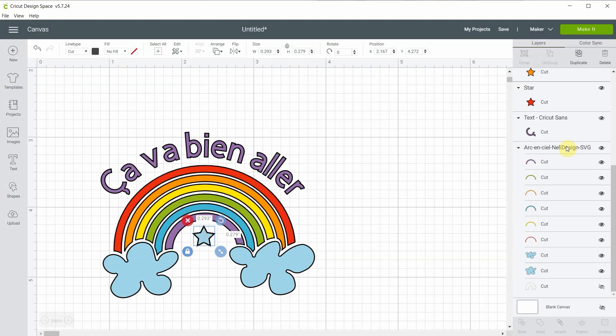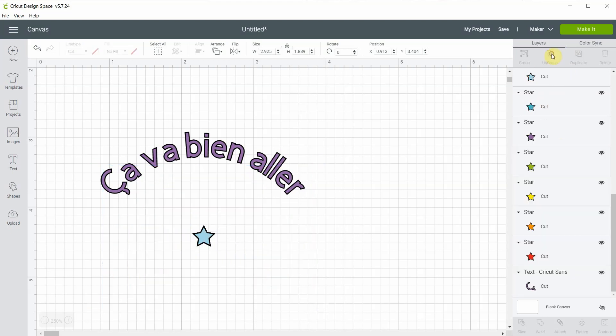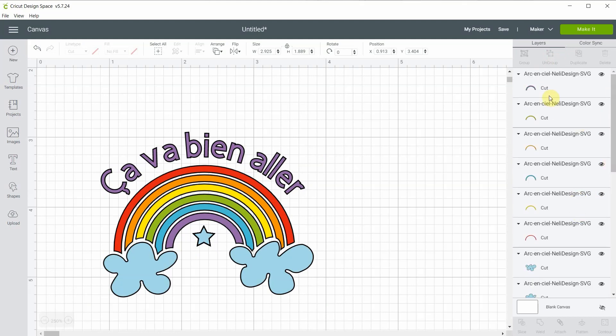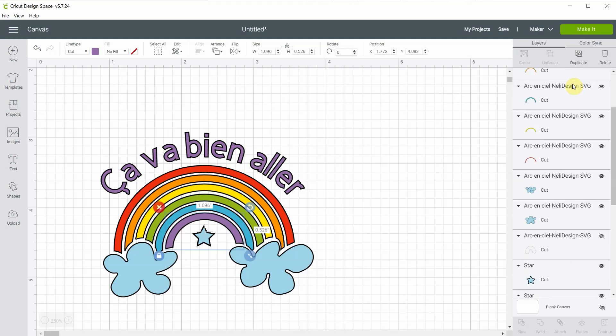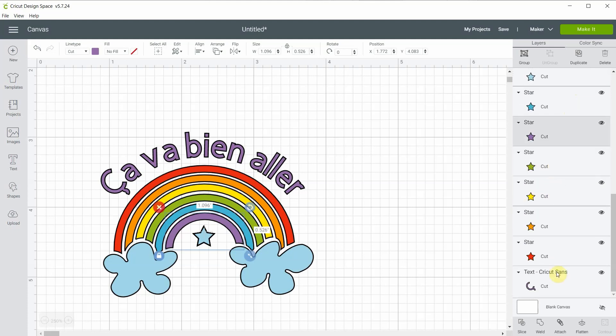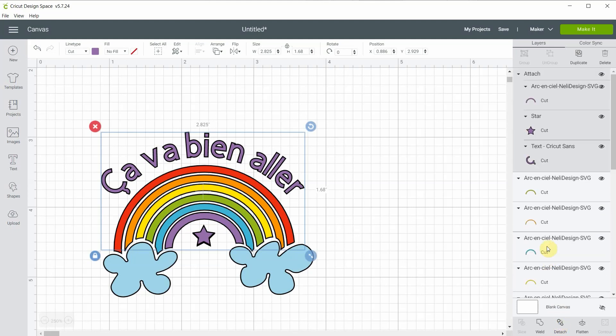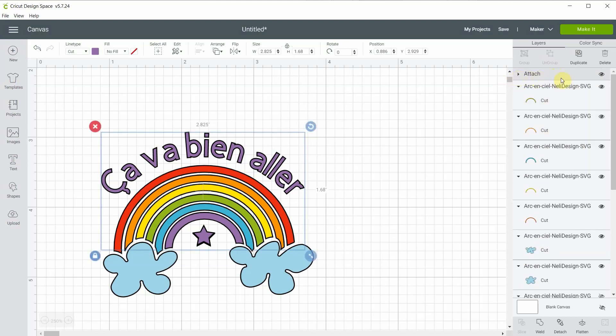Now we'll need to attach the star to the same-colored layer. I'm still grouped — you see 'arc arc Nelly design,' meaning rainbow Nelly design. You'll need to go ahead and ungroup this one. When you ungroup something it always goes to the top, so don't worry if you're a bit mixed up. For the purple one, I have the text that is also purple, so I'll hit shift, select the purple star and the text, and attach them. When you attach something it also goes to the top. It's attached — I'll close it so it doesn't confuse me.